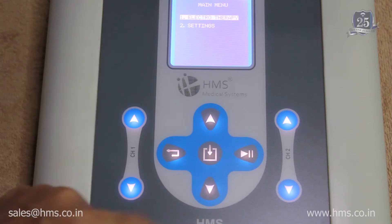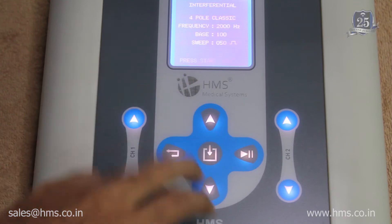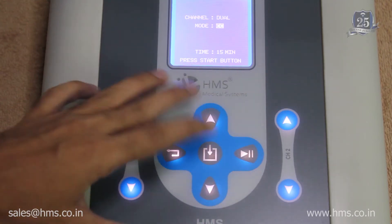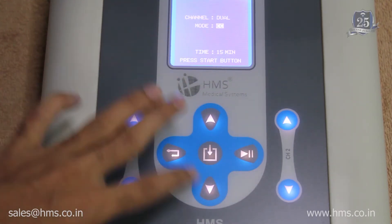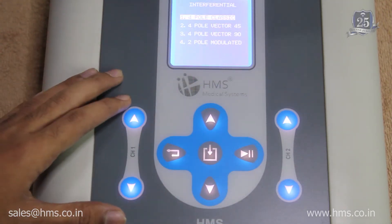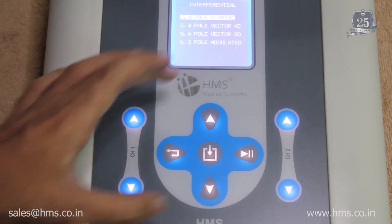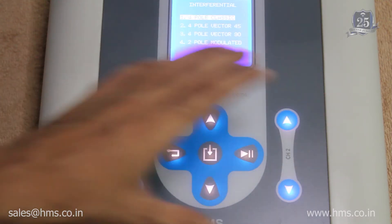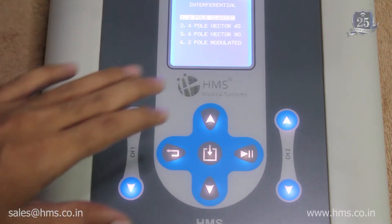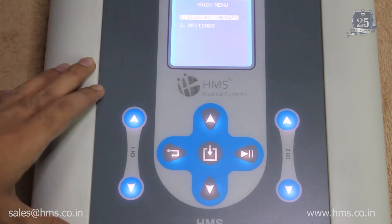As you can see, it comes back to the main menu. After selecting your desired program with the select button, this button is used to start the treatment — this is the start/stop button. These two pairs of buttons to the left and right are the intensity controllers for channel 1 and channel 2 respectively. We've designed it in a very minimalistic way so that no one gets confused while operating the machine.